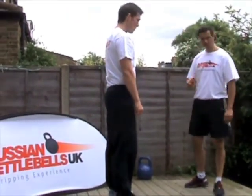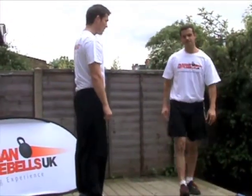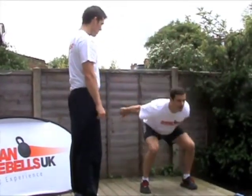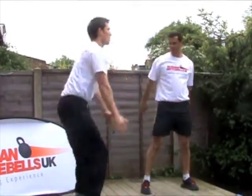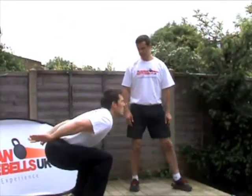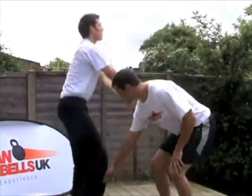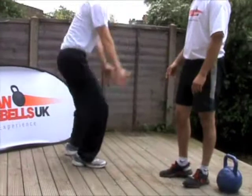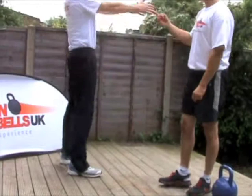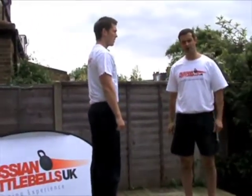First off, before we start swinging, we're going to teach you the hips. Have your feet a bit wider, Charlie. I want you to sit back and pop through the hips. Keep the heels down. Notice his triple extension position through the ankles, knees and hips — ankles, knees and hips are locked out. He's driving through the hips. He's squeezing his bum to support his back and he's breathing out. This movement mimics the two-arm swing.